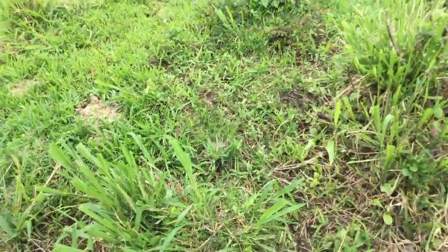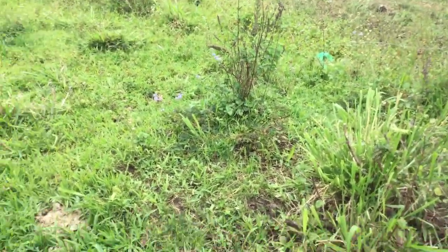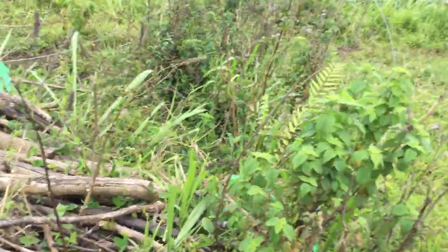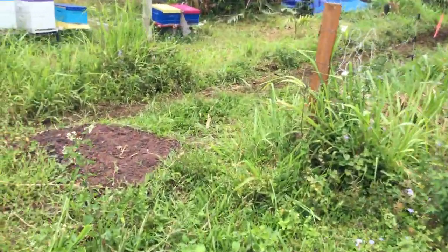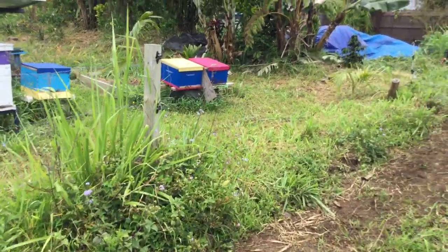Aloha and shalom you guys — where's my camera, I gotta turn it around. Guess what happened? So I'm over in the bee yard — should I give you a little hint?